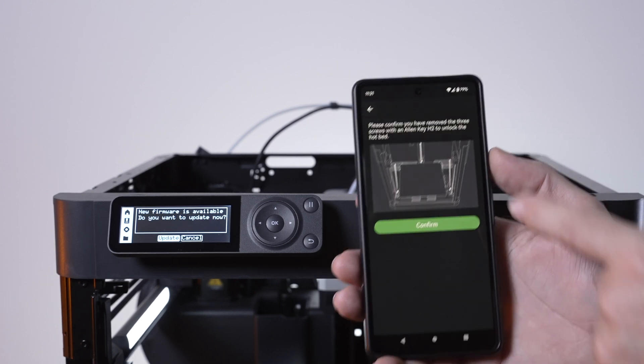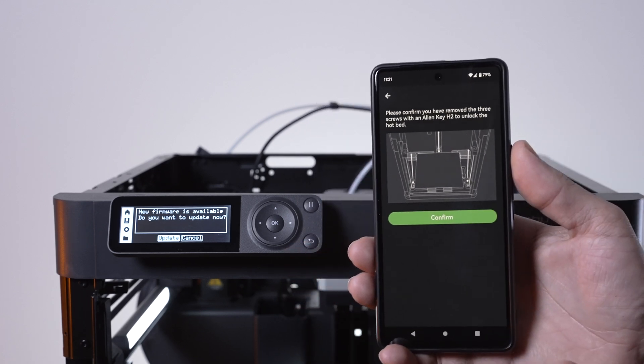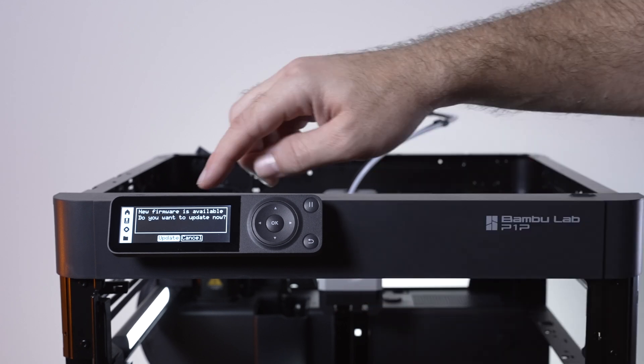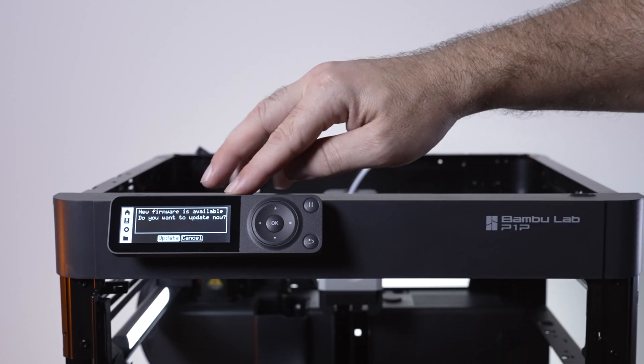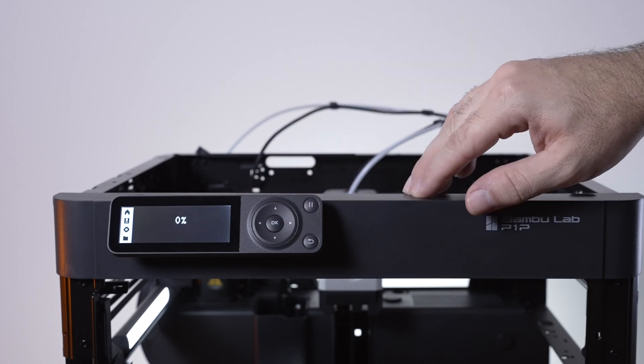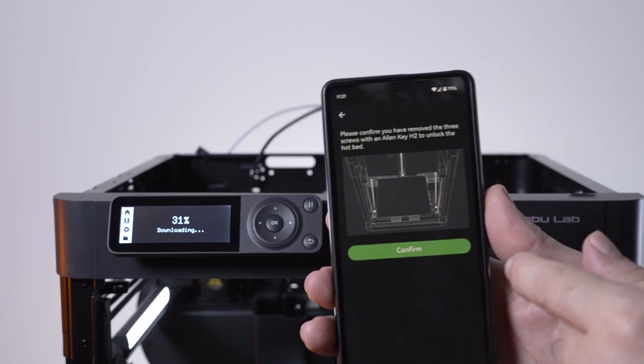The app is asking us to confirm that we removed the bolts, going through the setup process which is probably helpful when you first get started. Also, the printer says there's a new firmware available. Let's go ahead and update — it shows zero progress initially so we'll see what's on the app while it updates.